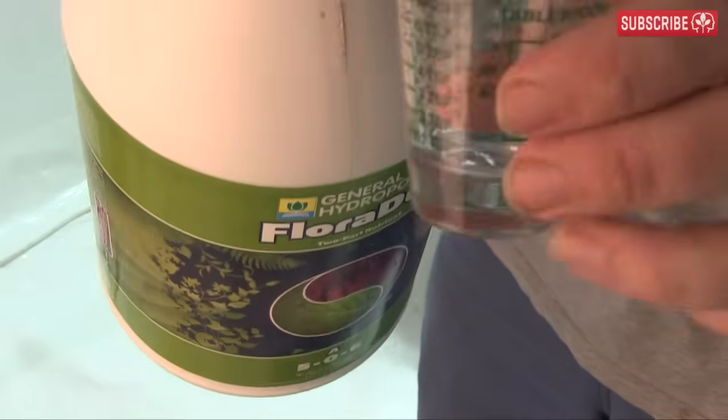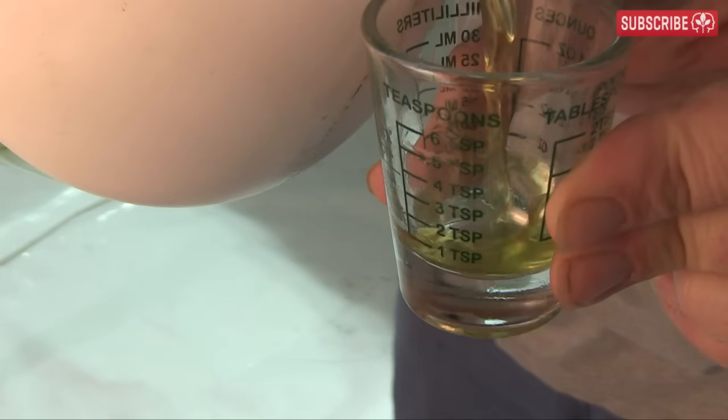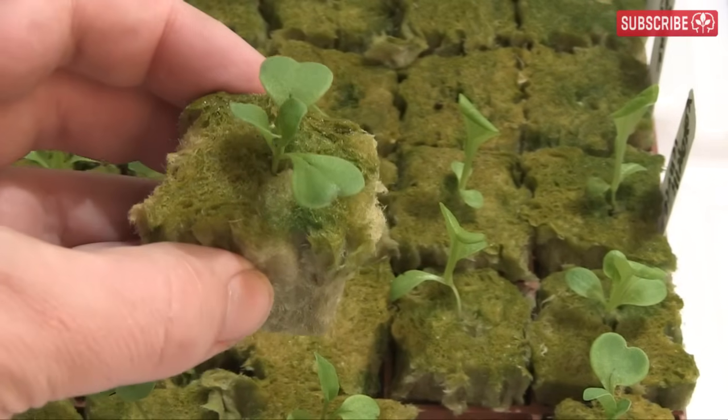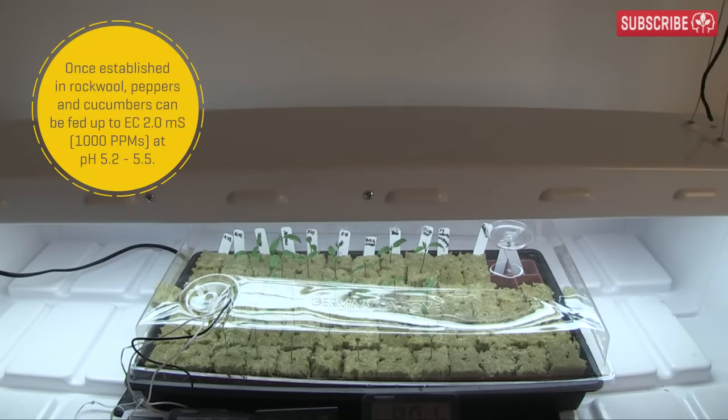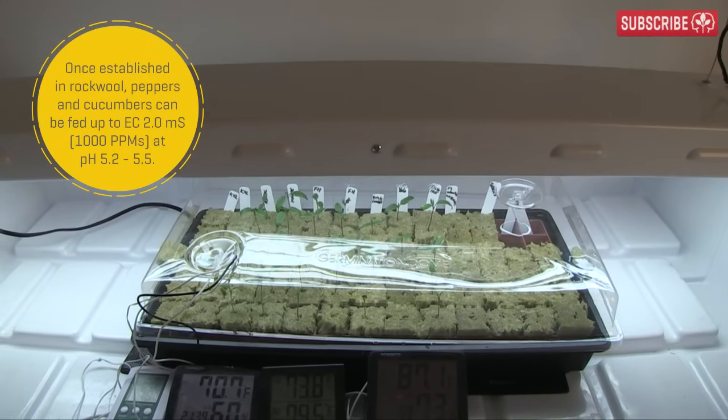Once roots are established, you definitely need to reach for the hydroponic nutrients. Just take it easy with your babies. Crops like lettuce barely need anything — try an EC of 0.5, that's around 250 parts per million. Peppers are light feeders too; stay under EC 1.0 or 500 parts per million.